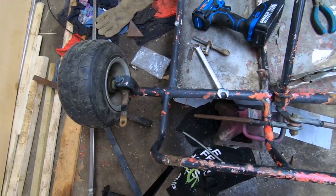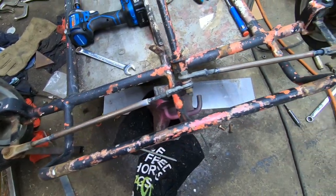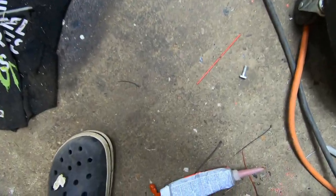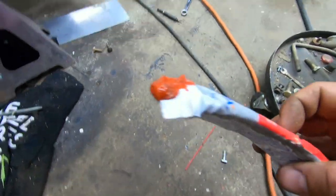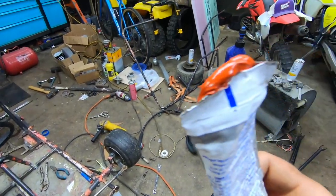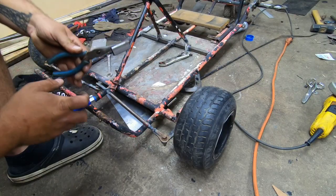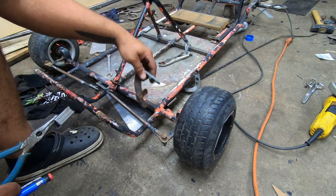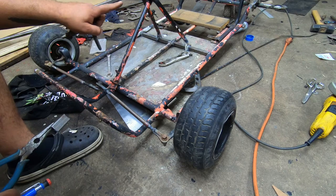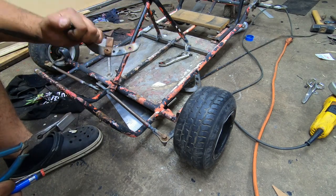We'll get the tie rods together, weld them up, then we'll have a rolling chassis. Got them tacked on. But here's the perks of having a garage that's messy as crap and not picking up after yourself — just stepped on this almost-full tube of Red RTV and busted a hole in the bottom. There goes like $10 on the ground. The original pedals were mounted right on these tubes, but that was when this was left-hand drive. So we converted it to center drive and need to make new pedal pedestals.